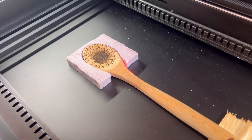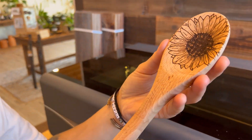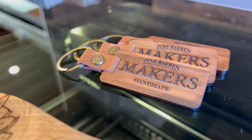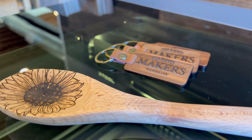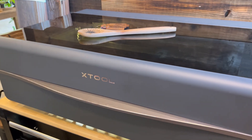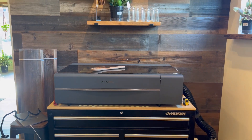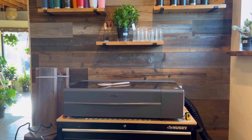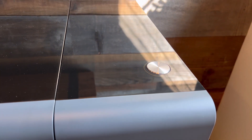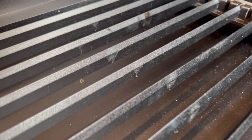I hope this unboxing and tutorial not only helped you get started with your new X-Tool P2 but also gave you a better understanding of some of its new features. As someone who has just started breaking into the laser community, I've always felt intimidated when it came to setting up and learning new features. If you have any questions about your laser or the XCS software, feel free to leave them in the comments. I'd like to give a huge thank you to X-Tool for sending us this laser to test out and allowing us to give our honest opinion. Although some features are still in beta, they seem to work wonders around the competitors. Although we are affiliates of X-Tool, we wouldn't promote any product unless we fully backed it and tested it out first.